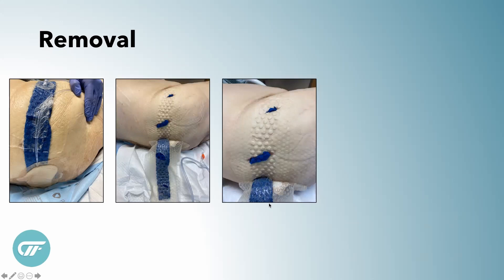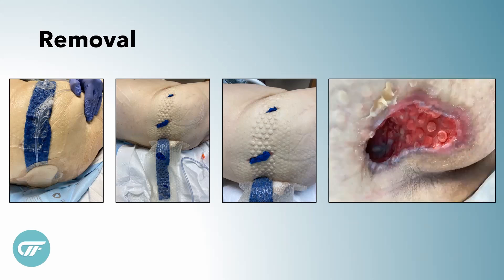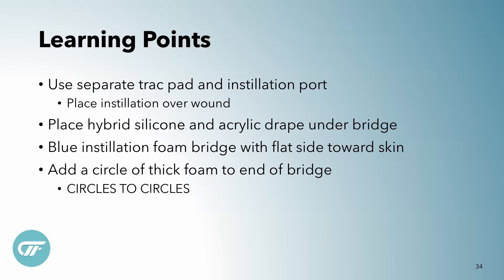This is our first posterior wound. We put the holes of the Cleanse Choice against the skin, and in hindsight we decided we don't want to do that again. In our demonstration I'm going to show how we figured out how to bridge without putting the holes against the skin. The dressing did a great job in the wound because it's fused. The learning points: use a separate track pad and installation port on the posterior side so you can put your installation directly over the wound. The hybrid silicone and acrylic drape works great for bridging, and the blue installation foam should go flat side down toward the skin. You can cut an extra piece and put circles to circles so you can still put your track pad on a flat surface.